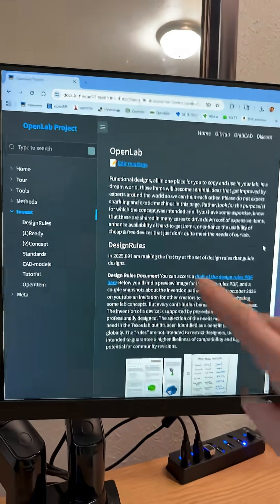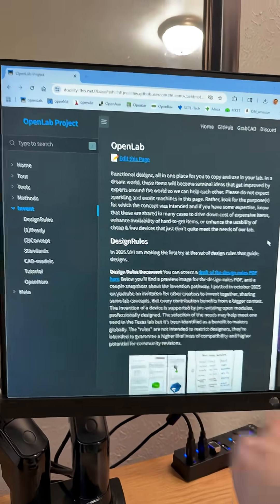In the short term, we can use the comments here to help each other find alternatives. And for the long term, I'll add some new priorities here on OpenLab.